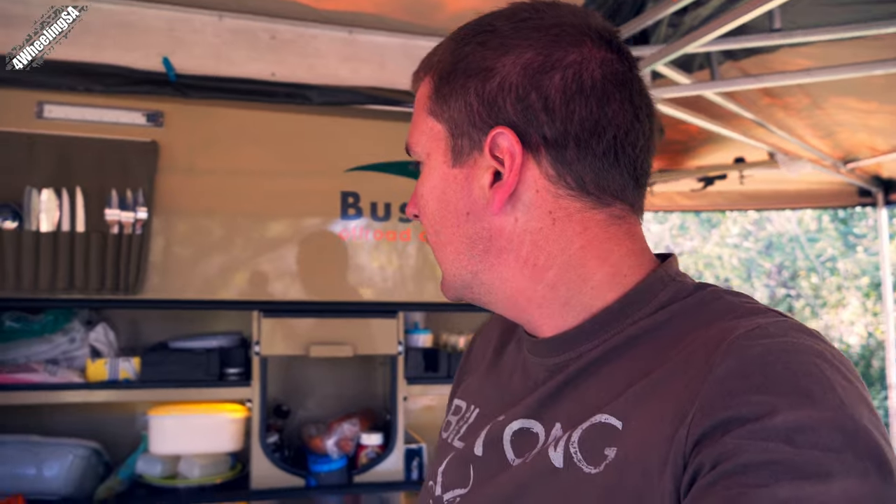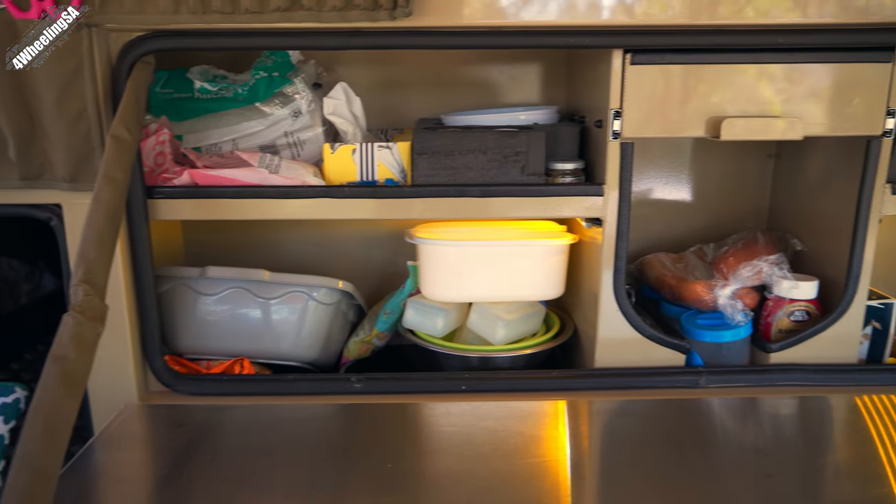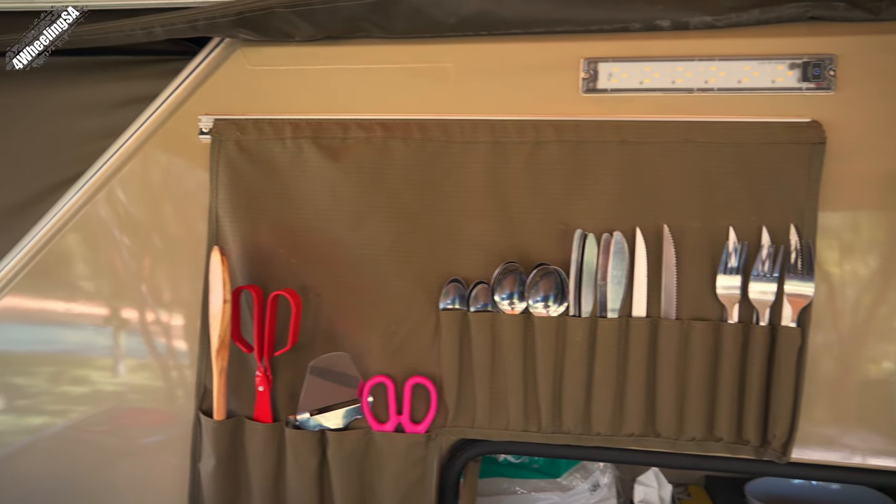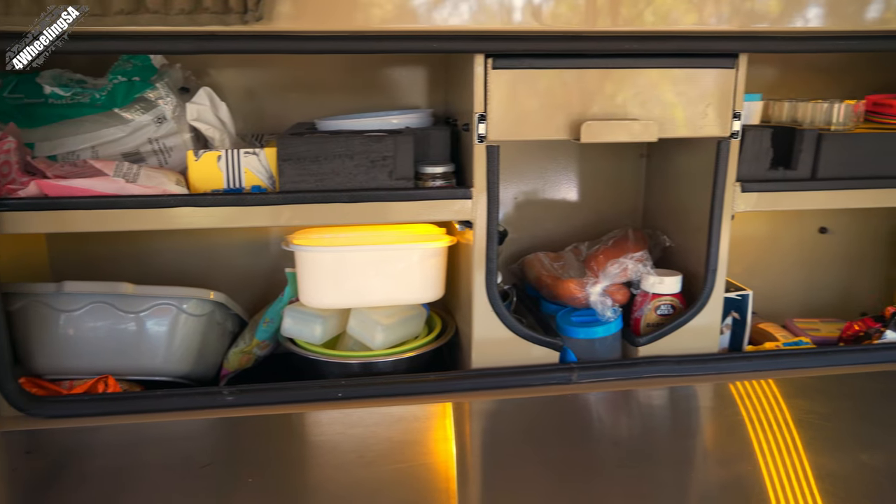In terms of the kitchen area, it's a bit of a mess since we're on a short camping trip, but for us it's sufficient space. We didn't get the cutlery that comes with the Bush Lapa, so we made a plan and used what we had. You can order it with your own glasses, mugs, and plates. What we did order were these lights. Looking back, I'd maybe put a light in each compartment — it helps in the evenings since some areas are a bit dark. Overall it's simple and more than enough space.